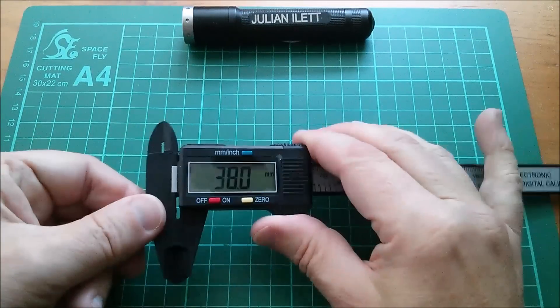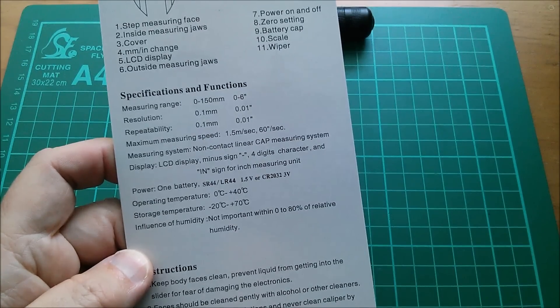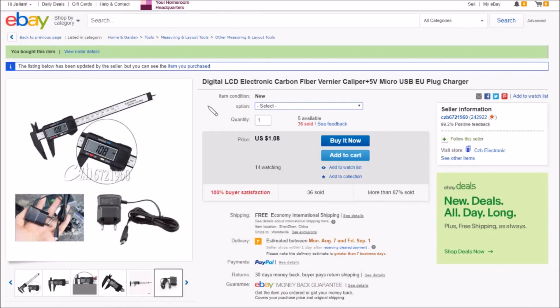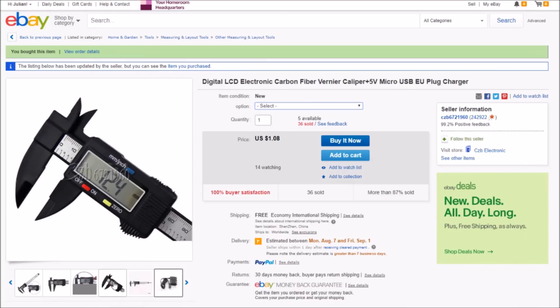This seems pretty good. It's described as the digital LCD electronic carbon fiber vernier caliper. It says plus 5-volt micro USB EU plug charger — I think that's in the selection box. The LCD vernier is actually out of stock, so I can't show the price, but I think it's $4.52 with free shipping, from seller czb6721960.